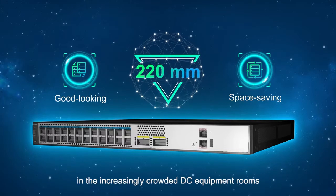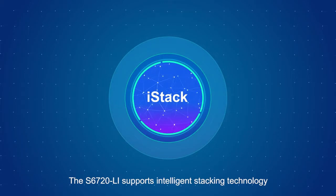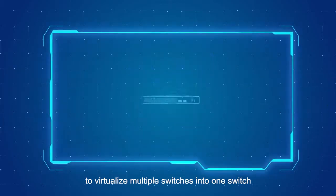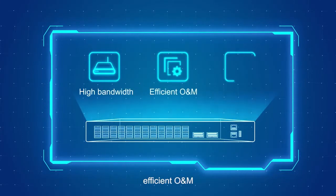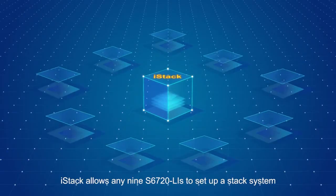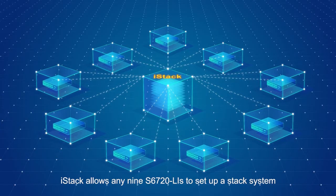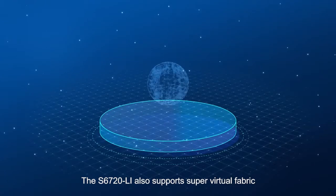The depth of these switches is 220 millimeters, making them space-efficient in increasingly crowded data center equipment rooms. The S6720 LI series supports intelligent stacking technology iStack, which virtualizes multiple switches into one, facilitating management and ensuring high bandwidth, efficient O&M, and non-stop services. iStack allows up to nine S6720 LI units to form a stack system across up to 80 kilometers.